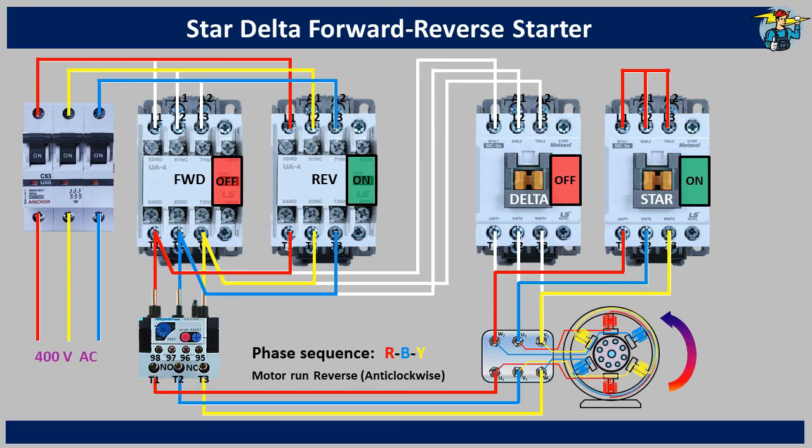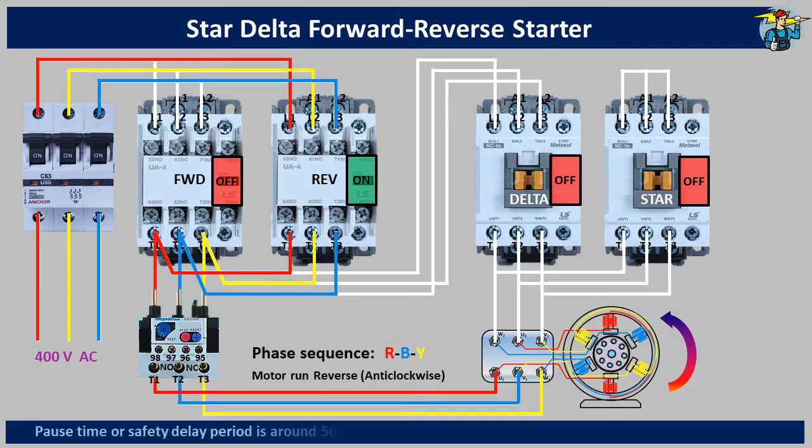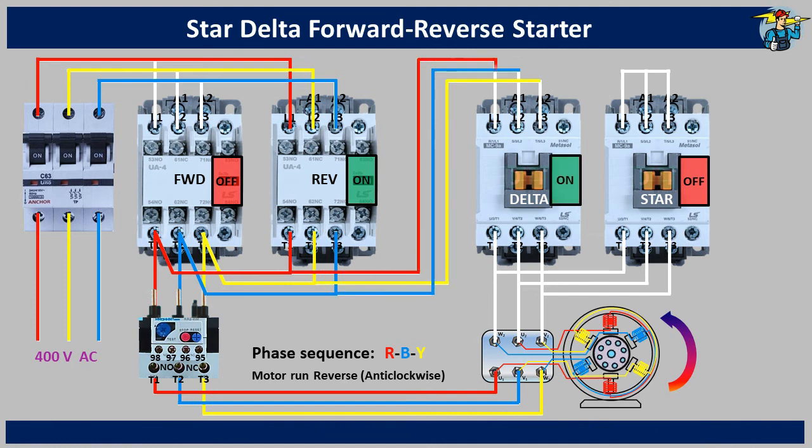After running for three to five seconds on star connection, the star contactor is switched off and the pause time is activated through the timer for safety reasons explained earlier. After the pause time of around 50 milliseconds, the delta contactor is activated. Here also you will see the phase sequence to the W2, U2 and V2 coil ends in the terminal box is red, blue and yellow, to match the color sequence on U1, V1 and W1. The motor will run on delta connected arrangement in reverse direction until you stop it.